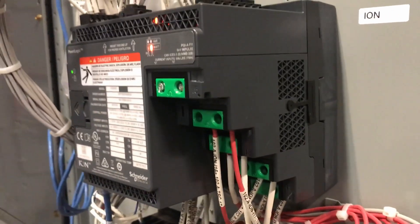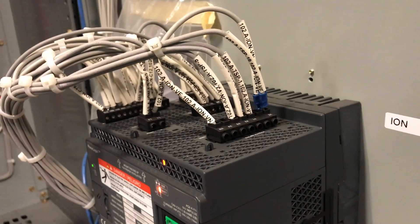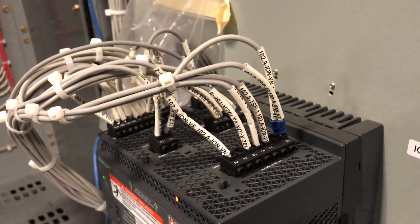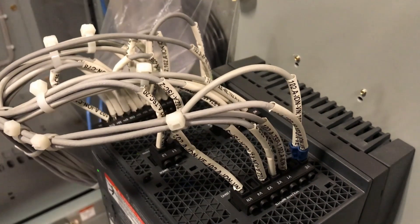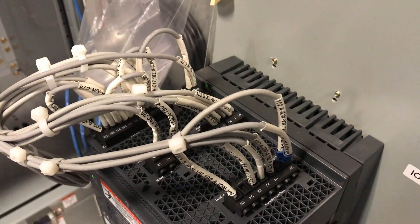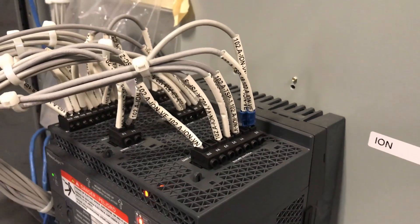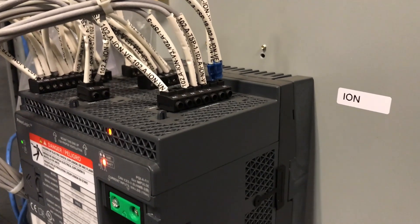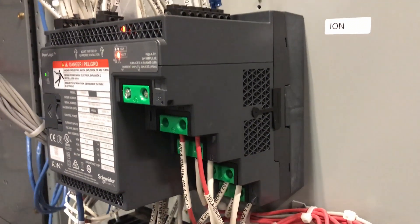Power connections come in underneath. There's a little bit of IO you can add on there too if you like. Ethernet plugs in on the bottom, and there's also a jack for a remote display. Here again is showing the top where your VT and CT connections are made. It's really not all that difficult if you follow a simple wiring diagram and know the difference between the two different polarities on your VTs and CTs.